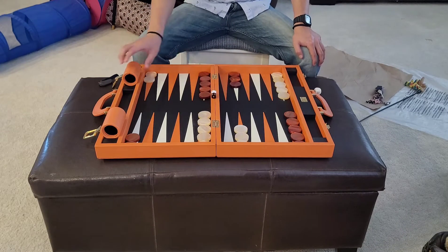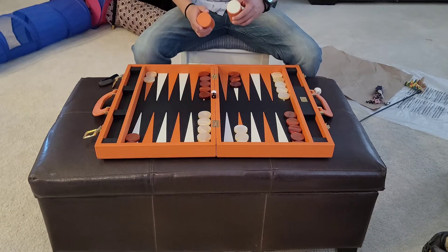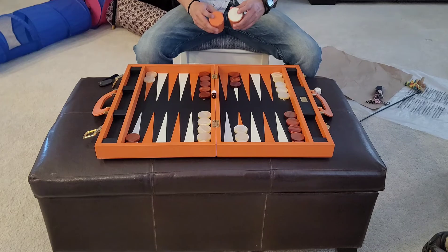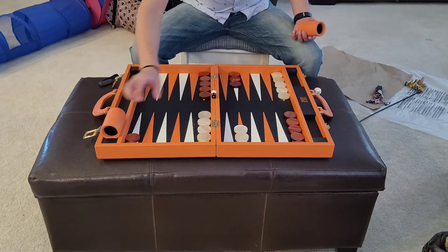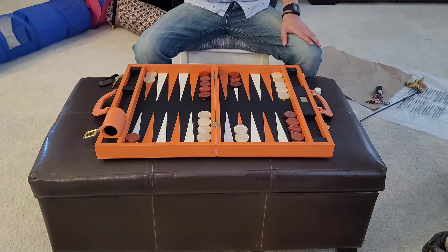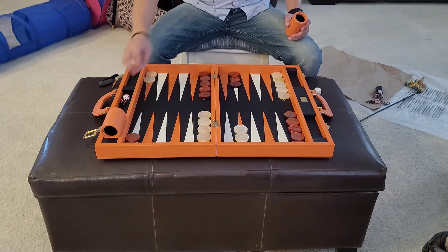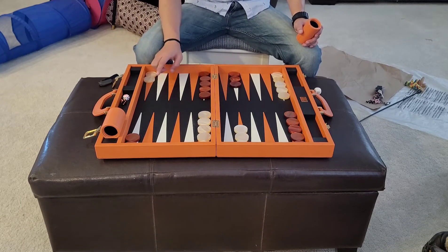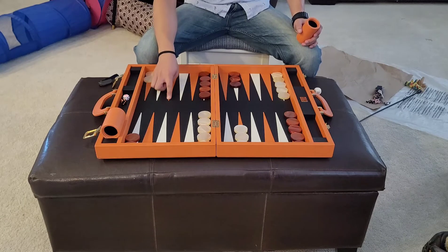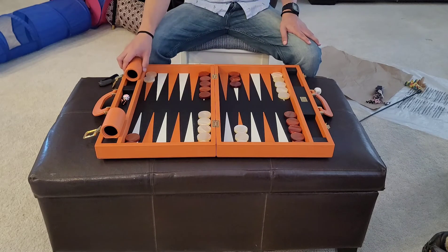It's all leather. The dice cups are leather, and each one has a different patch at the bottom that's also leather. The sound the dice cups make is very pleasing — almost like a drum. One thing to note on the points: some of them are dolaro leather and some are just smooth regular leather.